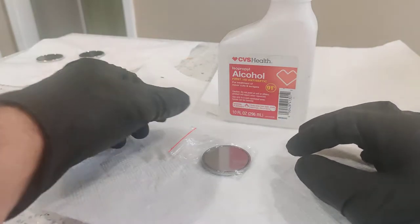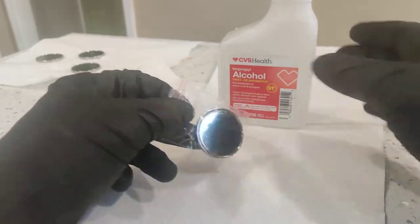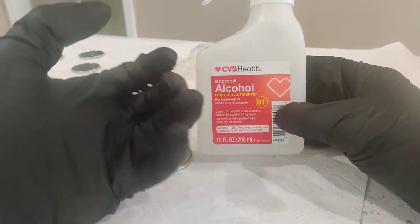In this video I'll show you how to prepare a titanium Damascus coin for flaming. You only need two things: alcohol and gloves.